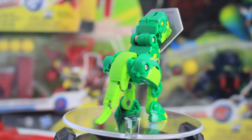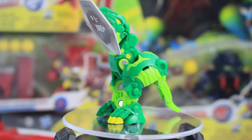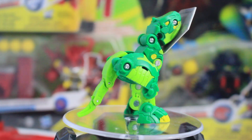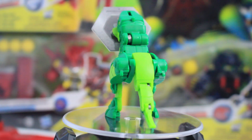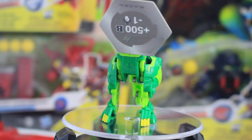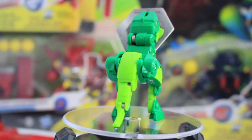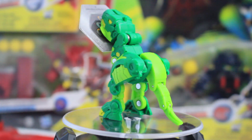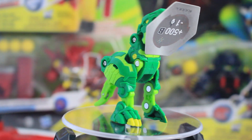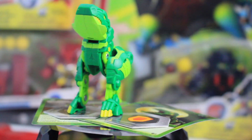I had a bit of trouble getting it to do the cool flip they show off in the commercials. However, it wasn't too bad to roll — you just have to be really careful given how weirdly shaped it is in ball form. I found much more success rolling it slowly rather than quickly, so you might want to try that. As you can see, it picks up the BakuCard with its chin, which is really the only way it can work.